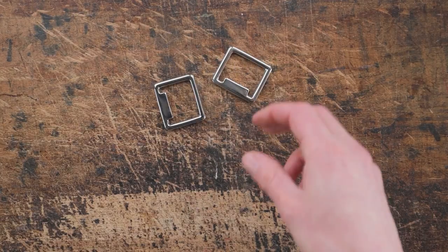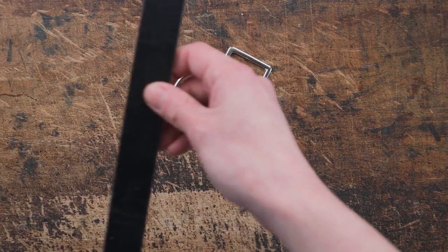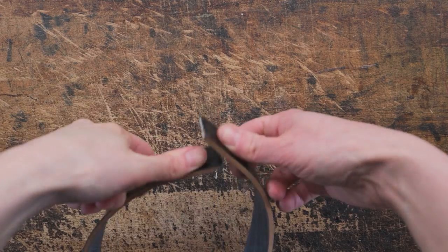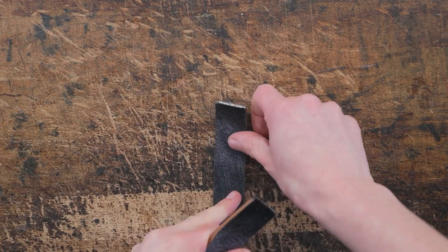So what we're going to do is grab our two stop squares and our one and three quarter inch ring and our one inch strips of leather. We're going to find the best end on our strip and once we have the best end we're going to square that off.